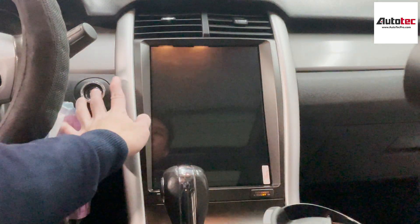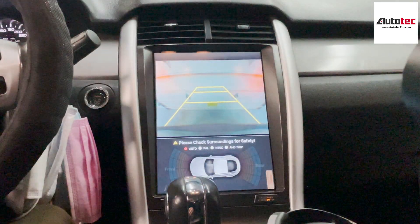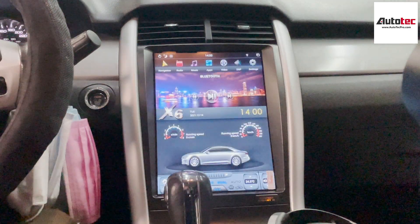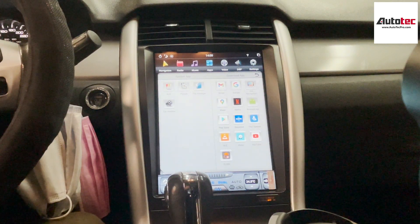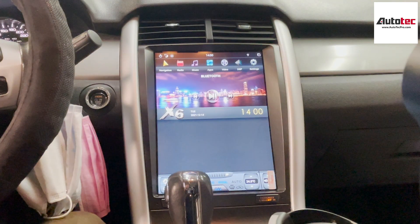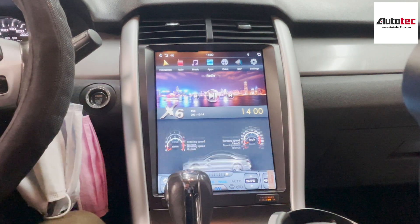It also supports the backup camera. This is the reverse view here. If your car does not come with an original camera, we can also install a backup camera for you. This car also comes with the Sony amplifier, and this system supports that as well. This is the radio right here.